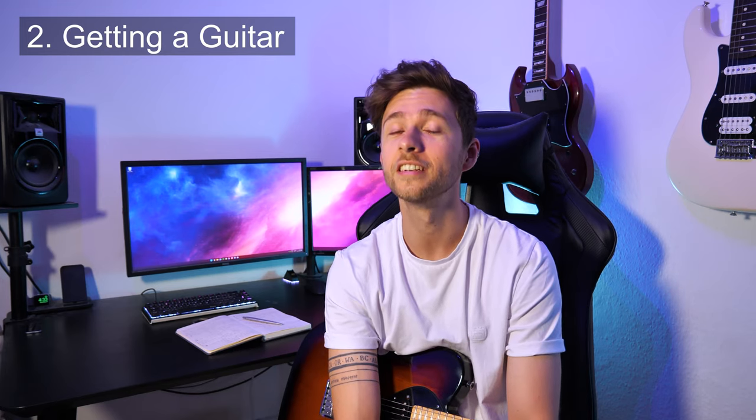Second tip — this is a pretty obvious one but it's the first thing you need to do: find a guitar. Acoustic or electric, it doesn't really matter. They're both interchangeable at this point for what you're going to be learning. People say start on acoustic because it builds finger strength with heavier string gauges, and others say play the instrument you actually want to play. I say ignore all of them — just pick one. It honestly doesn't matter.